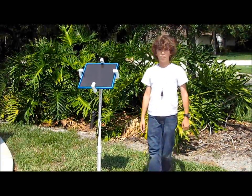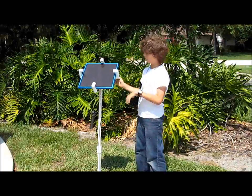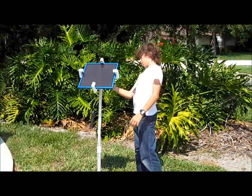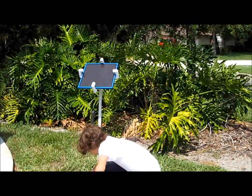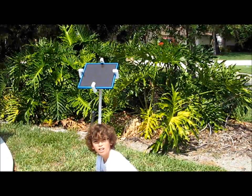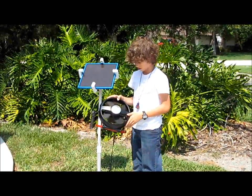As I showed you in the previous video, here is the solar power, the solar panel, and the stand, and then it's running through this to this fan, and it can run the lights on this. It can also run a low fan setting or a high fan setting.